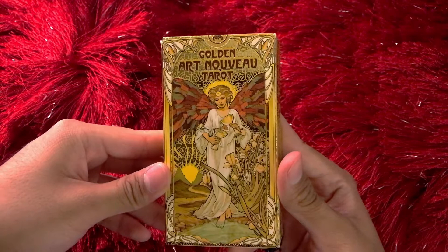Hello and welcome. My name is Matthew Raymond Nunez. Today we're going to be unboxing the Golden Art Nouveau Tarot.